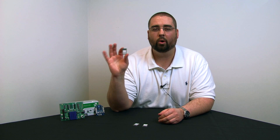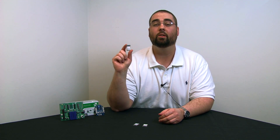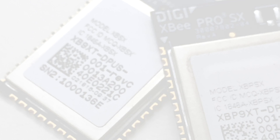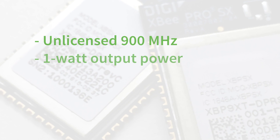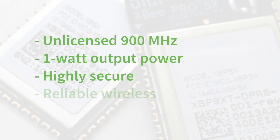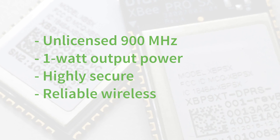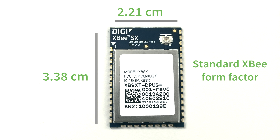XB-SX was designed for OEM customers who need an embedded RF module for wireless communications in rugged environments, which require use of the free, unlicensed 900 MHz spectrum, maximum output power of up to 1 watt, high security, and reliability for mission critical applications — all packed into the small, popular, and widely deployed XB surface mount form factor.